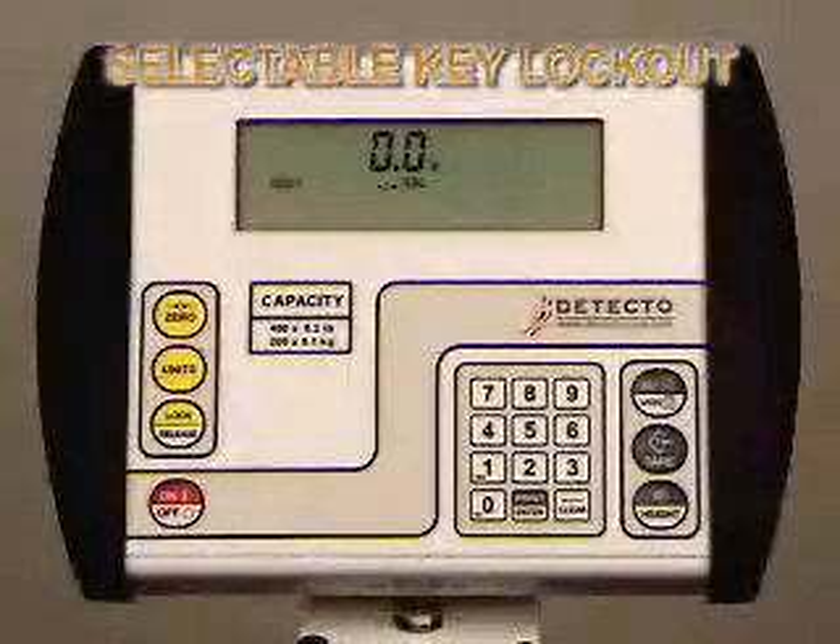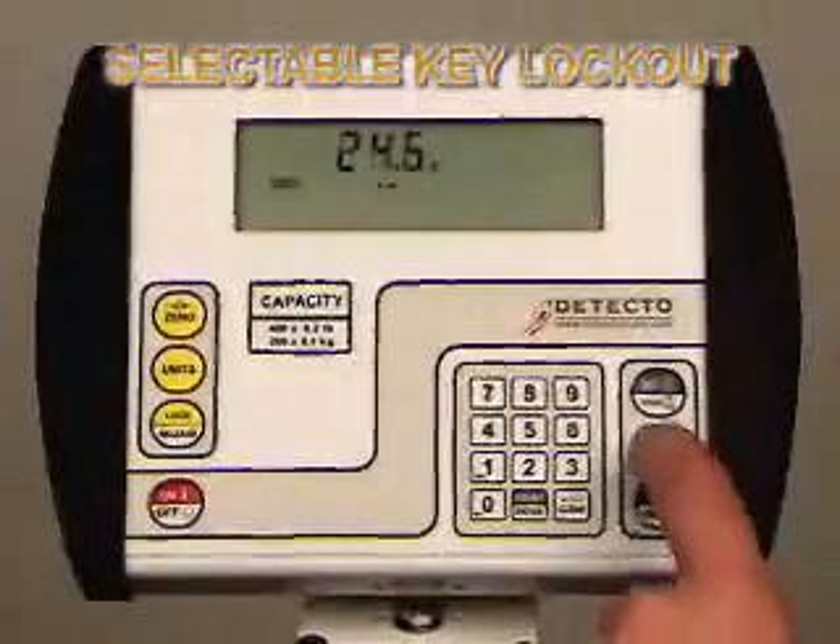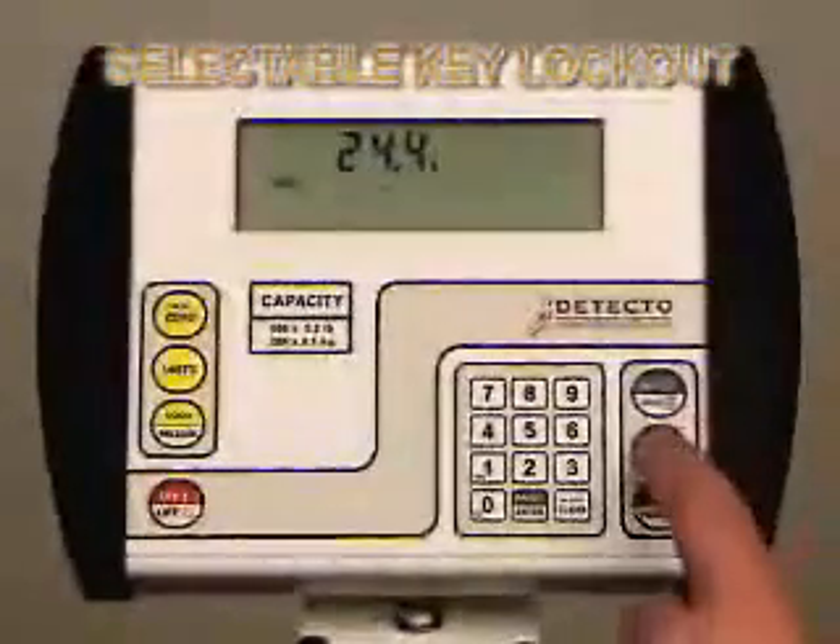Toggle through the remaining calibration modes until you get to Done and then hit Enter. The indicator will go straight to Weigh mode. As you see here, the Net, Gross, and Tear keys are locked out now.